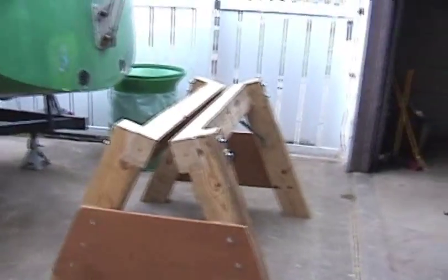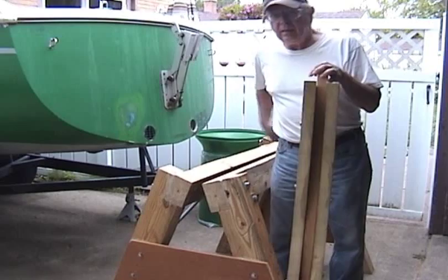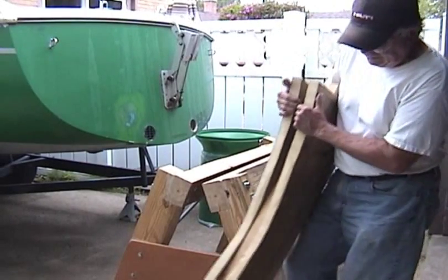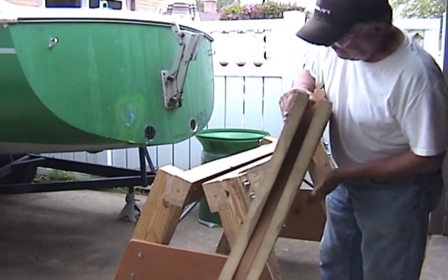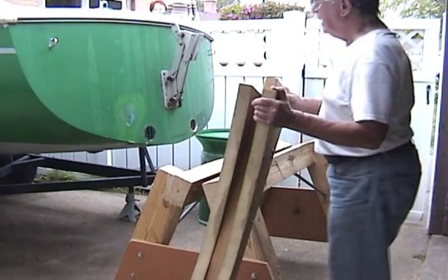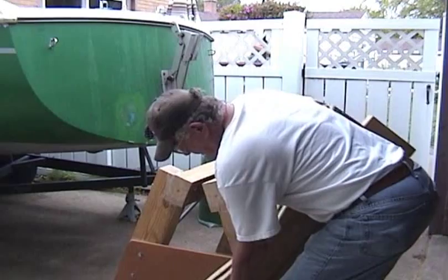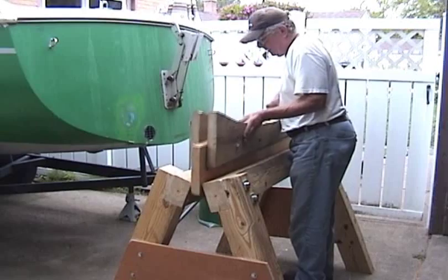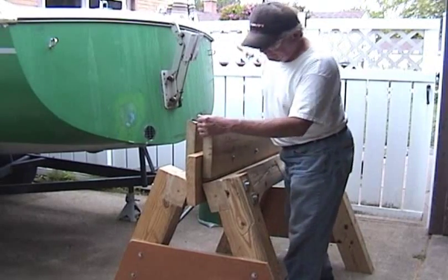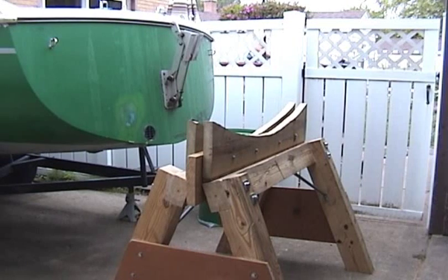Now I will show you the top piece. This is the top piece that will support and cradle the boat. It's 2x12 lumber, and it fits in here like so. That will be the cradle.